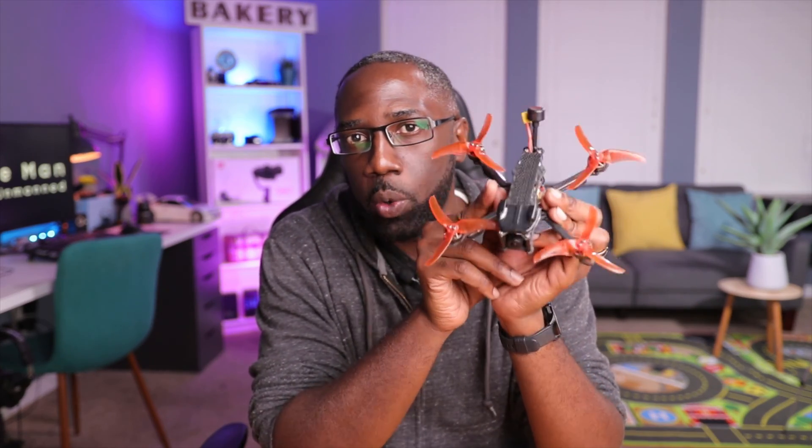Time and time again I keep gravitating towards the analog version for one reason and one reason only — this one here is equipped with Betaflight OSD support. Well, that's until now.